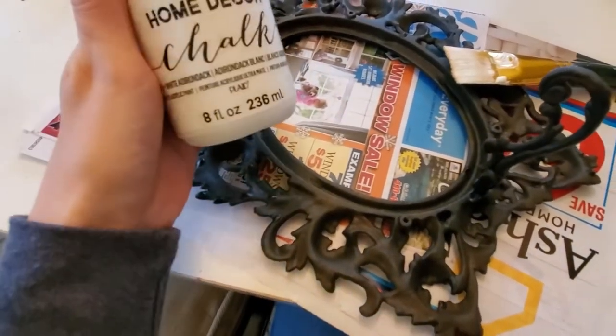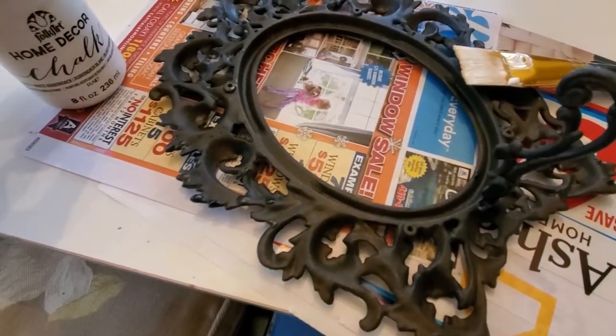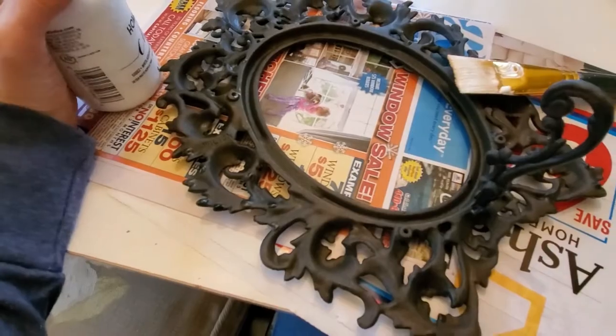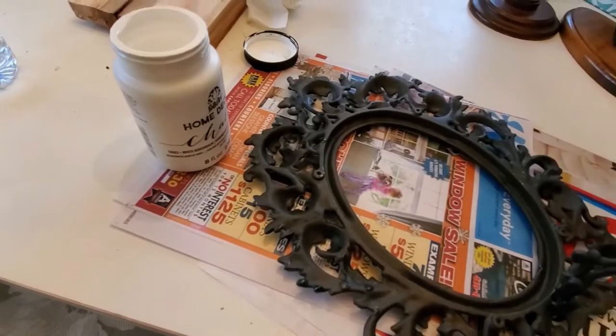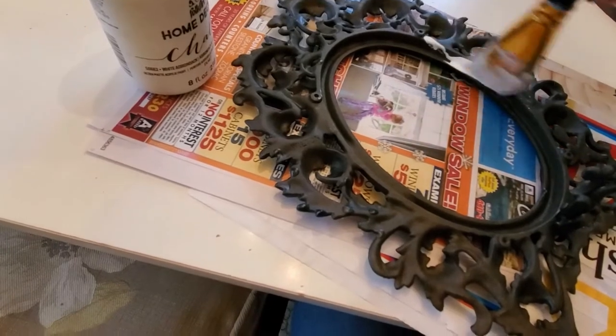Once that's dry, I'm going to take some home decor chalk paint in white and start putting that coat on. It is really important to get in all the little nooks and crannies since this is such a detailed frame.